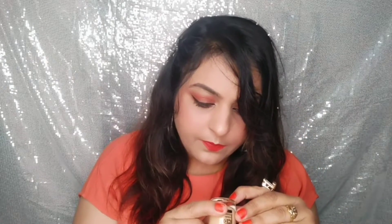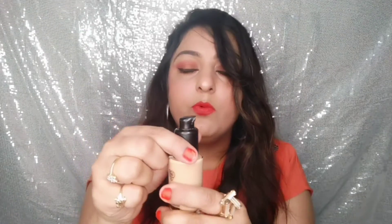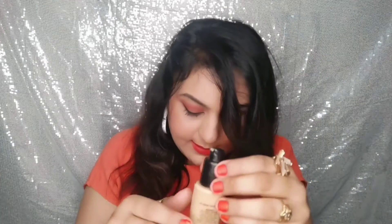This is the HT high-definition liquid foundation, 30 ml. The shade name 2.3 and 30 ml quantity are written on the bottle. Its price is 875 rupees. It comes with a pump so the product won't get wasted and is easy to carry.